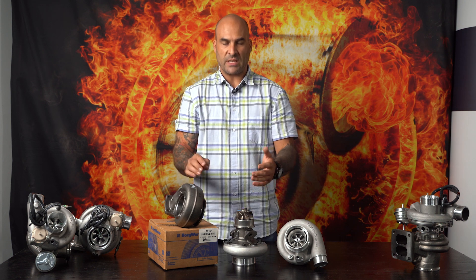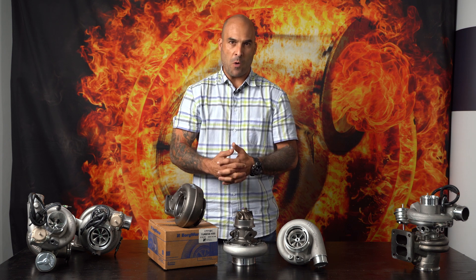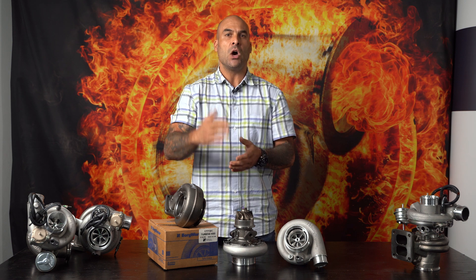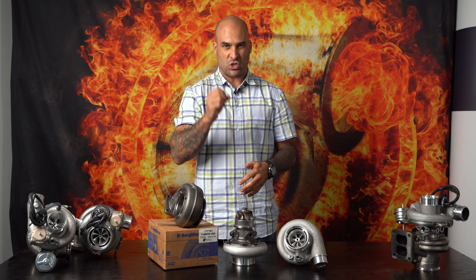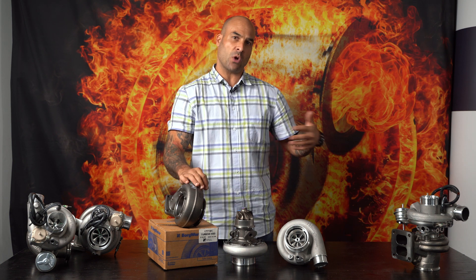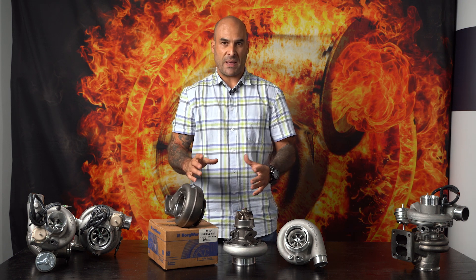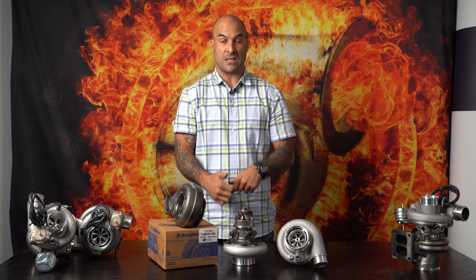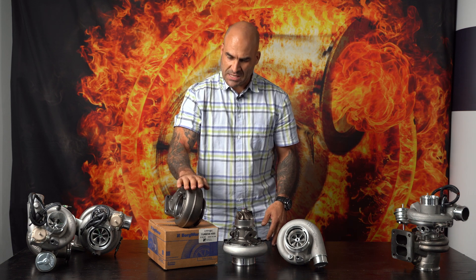A little bit about these turbos — they're journal bearing, they're reliable. The bearing system inside is robust. It's got abnormally large thrust pads or thrust faces on the thrust bearing and your mating steel collars. The journal bearings are large enough, the turbine shaft is thick enough to handle any boost that you throw at it. Even though it's journal bearing, you will not find failures like you would with other turbochargers that use 360-degree thrusts.